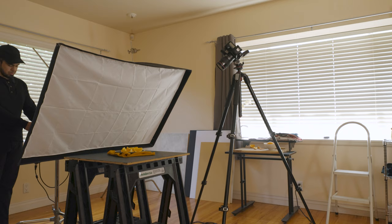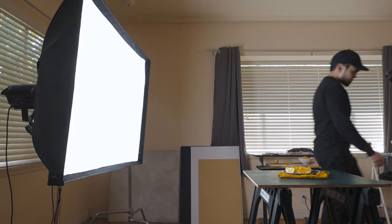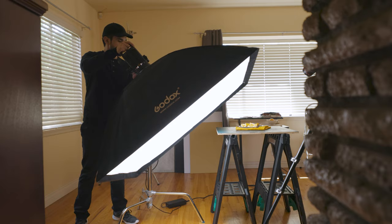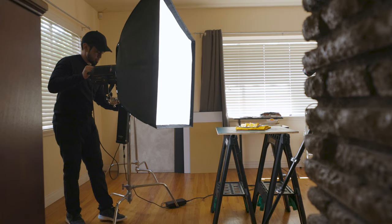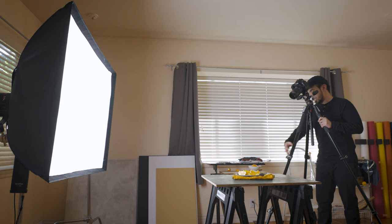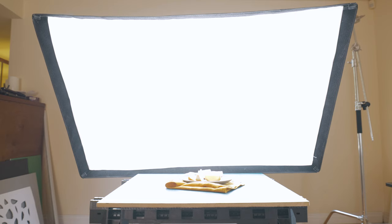With this large of a softbox, it can be easy to think that the only type of light we'll get is very soft. But the beauty of practically any light source is that it always obeys very fundamental principles of light. If we remember how the inverse square law of light works, we can quickly see that we won't always get really soft light with this large of a softbox. So all I'm going to do is move the light roughly two feet away from the set and see how those pictures compare to the first set. I'm taking roughly the same shots so you can see the difference from when the light was close versus now that it's a little bit farther away from the scene.